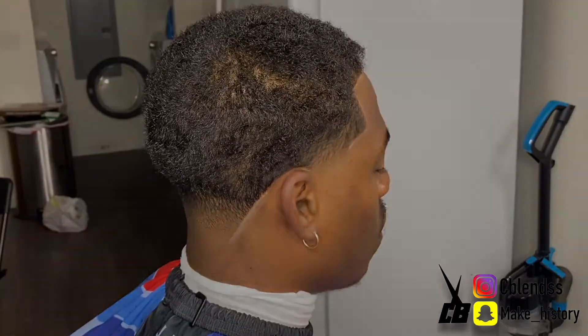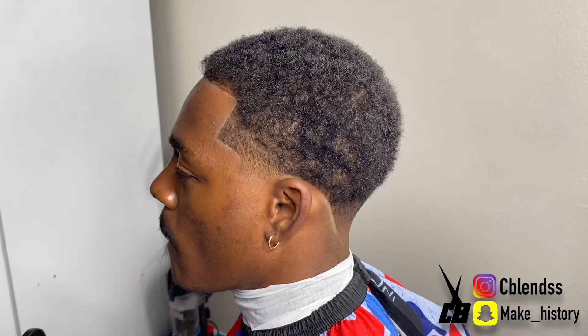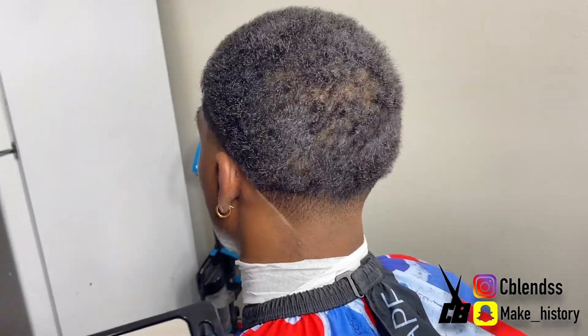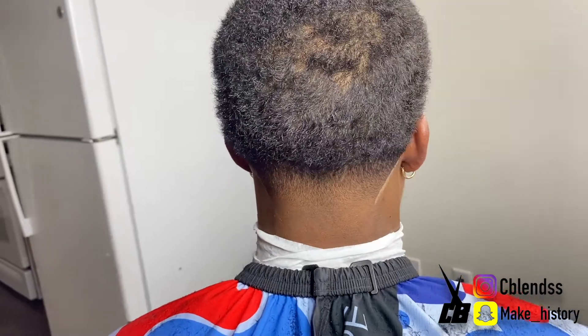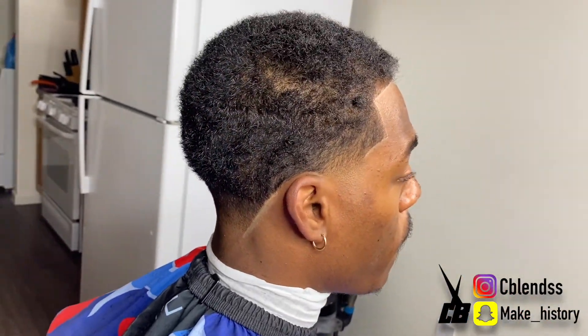As y'all can see right here, this is the end result. This is the new. Hopefully y'all like it — share, comment, and rate my cuts. I'll see y'all on the next video. C Williams, out.